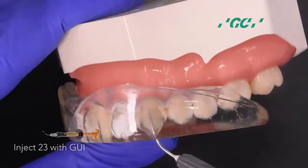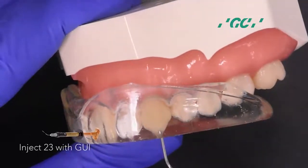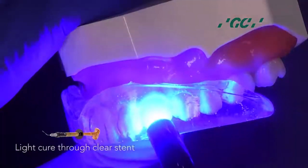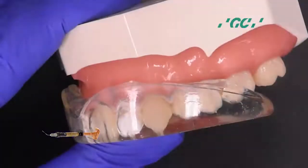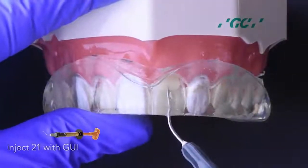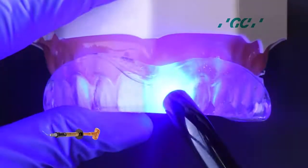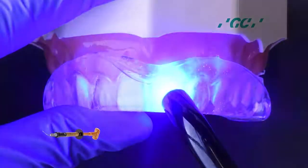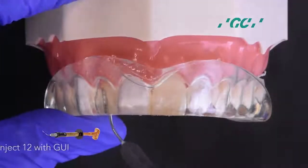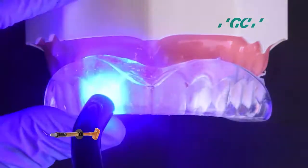Start injection molding on 2-3 with G-Aneal Universal Injectable Composite. This composite is a universal restorative displaying exceptional strength, aesthetics, and uniquely high thixotropic viscosity. Inject 2-1 with G-Aneal Injectable, then light cure. Inject 1-2 with G-Aneal Injectable, then light cure.